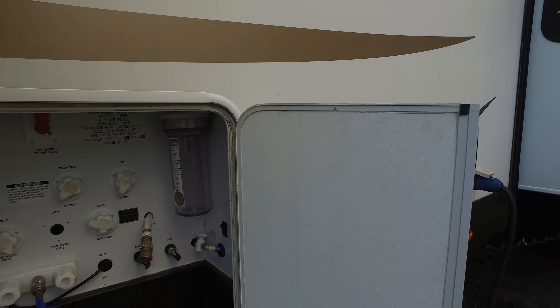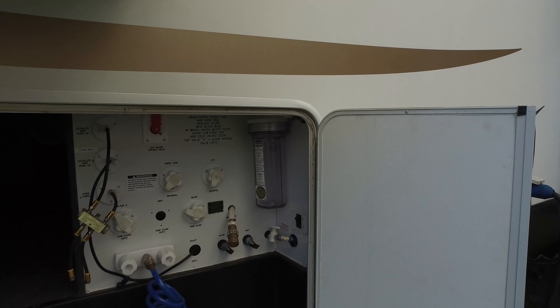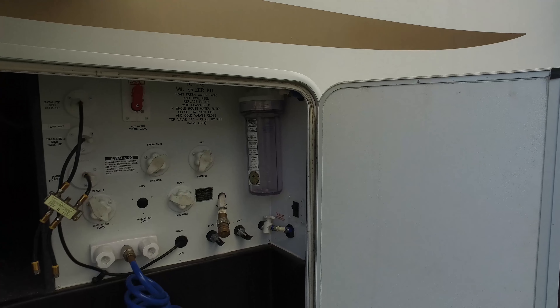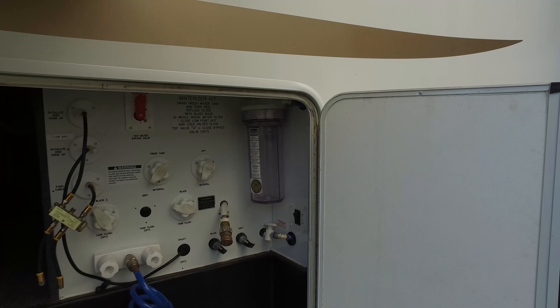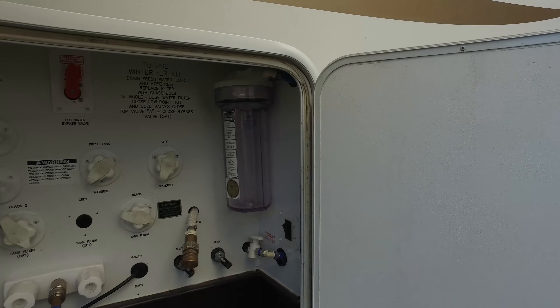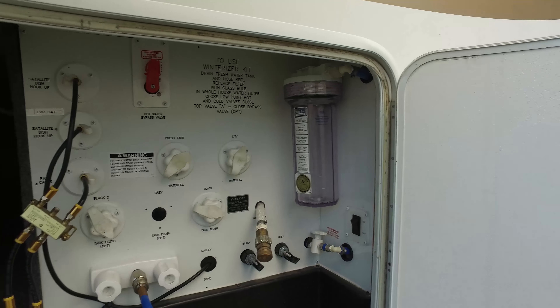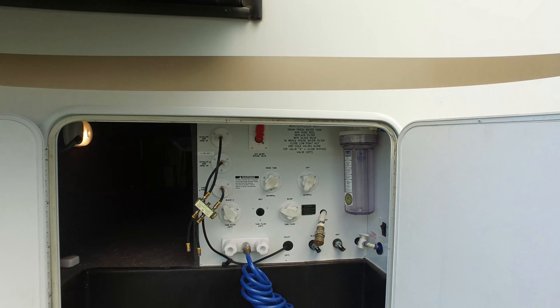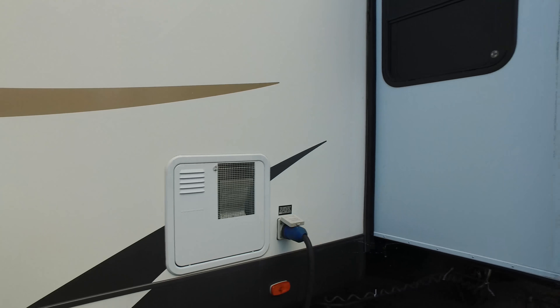This is all of your storage back here for all your connections. You have a water filter, a black and a gray connection, an outside shower, freshwater tanks, city water fill, your black tanks, and all your cable and satellite hookups inside there. There is a light and some additional storage there, and you'll see how it passes through all the way.